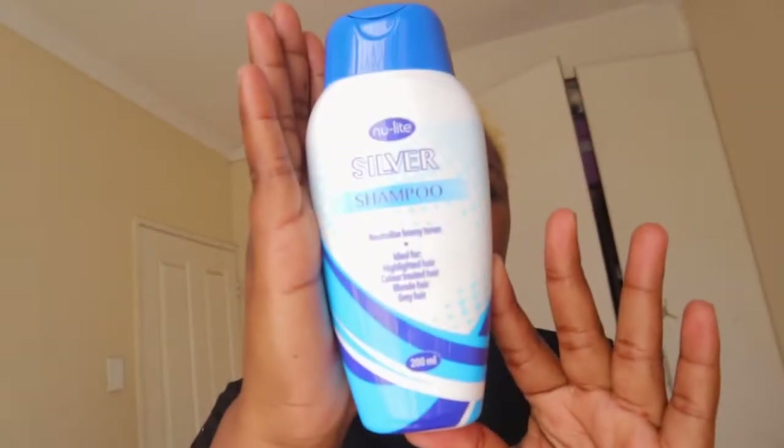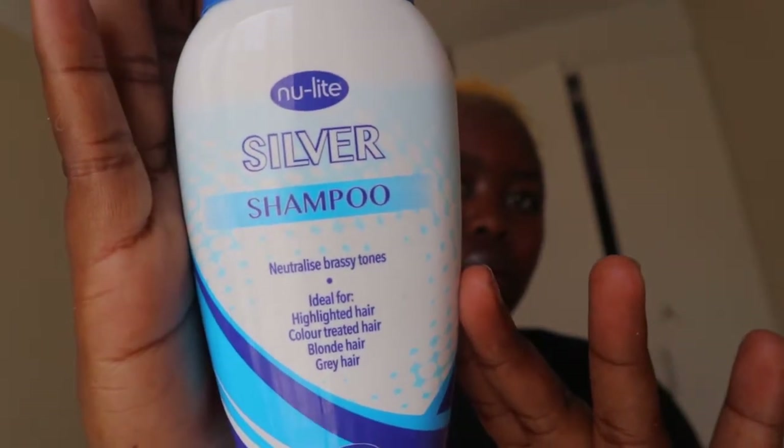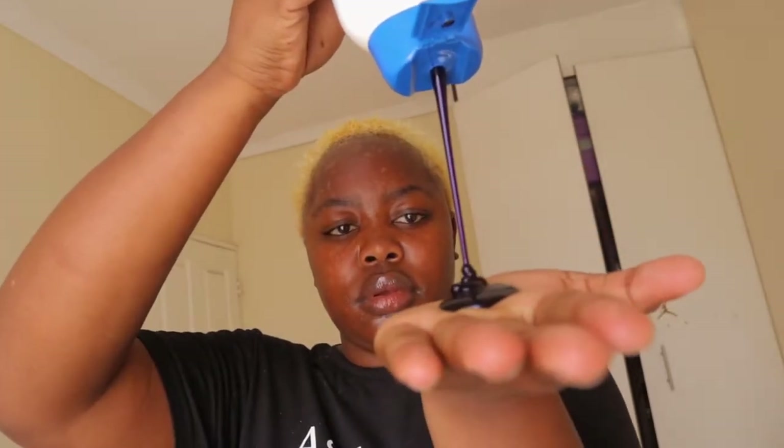As you can see it was already turning yellow-orange — yellow blonde, whatever. So this is me after washing, and then I'm going to go in with the silver shampoo which I got from Clicks. The bleach powder I got from Cosmetic Connections — I get most of my dyes there. The silver shampoo — you can use silver shampoo or purple shampoo, it's the same thing. I left it for about 10 minutes and then rinsed it off.